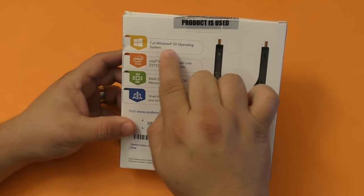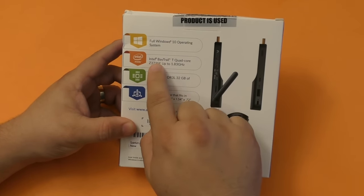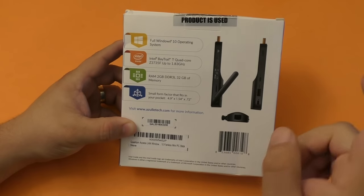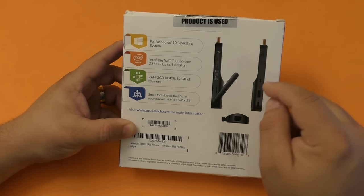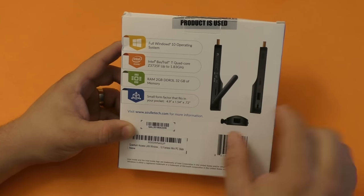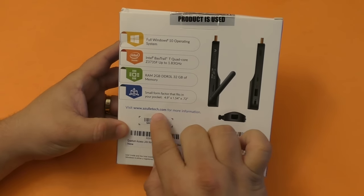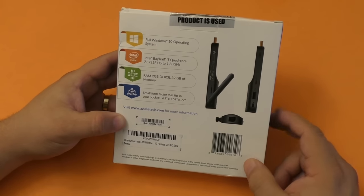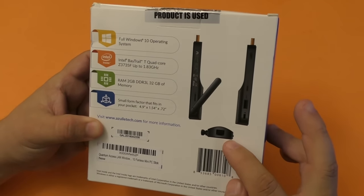Now keep in mind this has a full Windows 10 operating system already installed. It has the Intel Baytrail quad core up to 1.83 gigahertz, 2 gigabytes of RAM, 32 gigabytes of internal storage but it also has a slot for a micro SD where you can add more gigabytes if you want. Of course these are the dimensions — this is a very small device — and here you have the website, which I'm going to leave a link in the description. Right here you have images of the device on both sides and the LAN port.